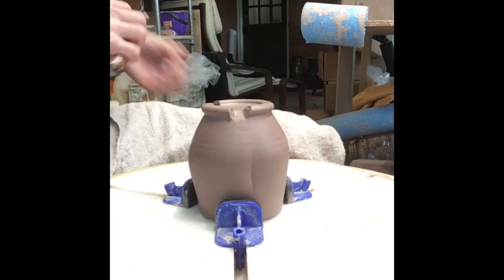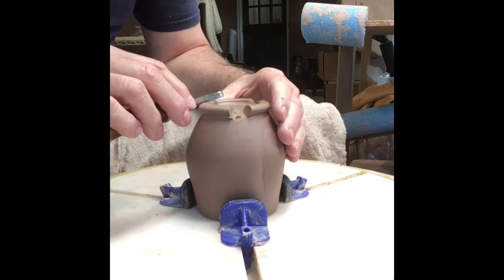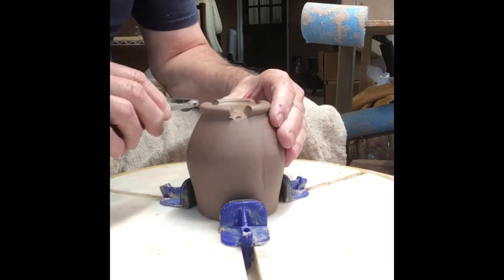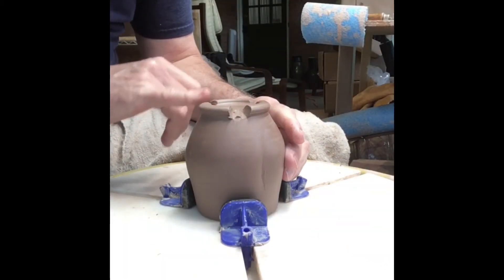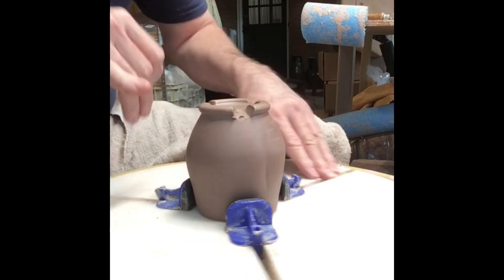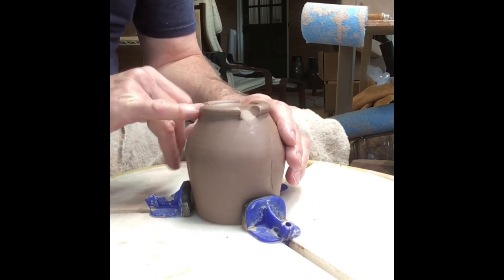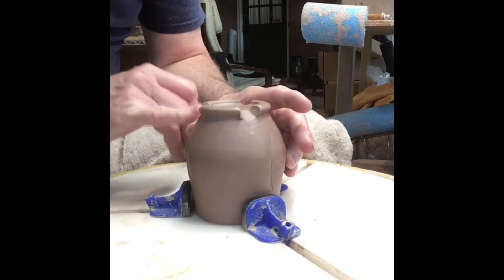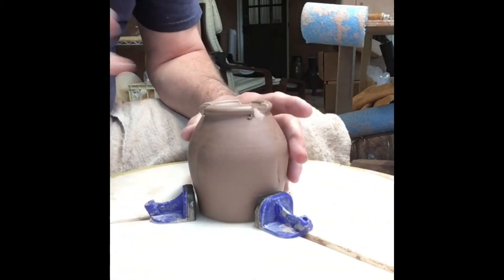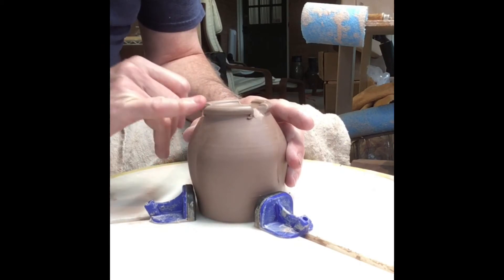And then the last thing and the best thing is when you wash these in the dishwasher — when you go to pull it out, that water is not pooled up in the bottom of your tumbler, so you don't pull it out of the dishwasher and splash it all over yourself. So I just take a little bit of water, clean this up, smooth it out, and make sure I don't have any points or spots here.